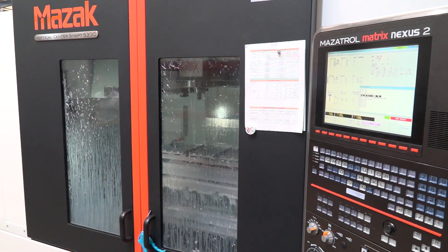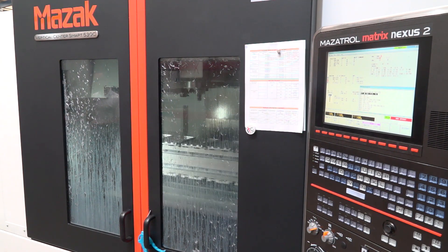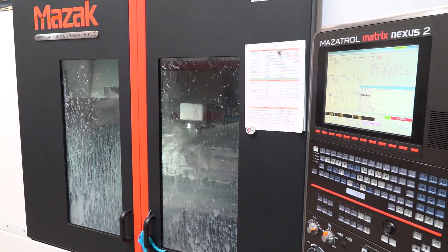Did you look at automation or did you rule that out from day one? Yes, we did look at automation, but it turned out it wasn't the best solution because of the cycle times mainly. It doesn't have to be loaded every couple of minutes — the cycle time is about two and a half hours, sometimes even ten hours.